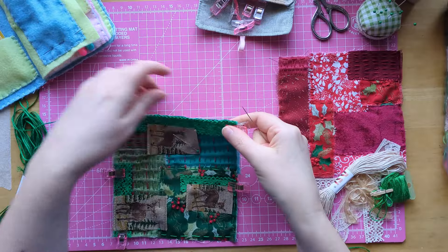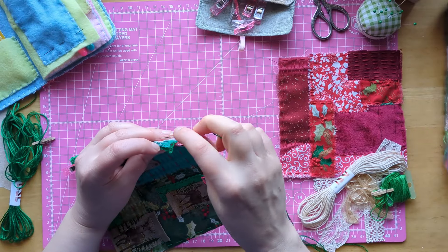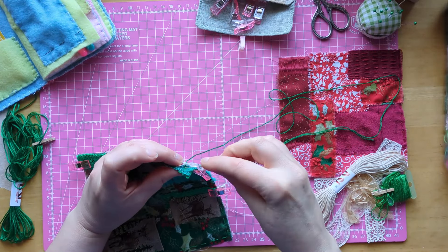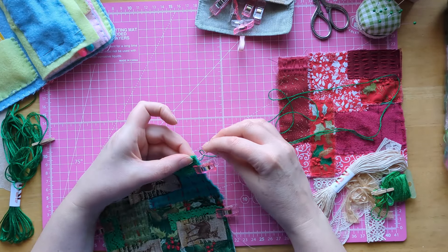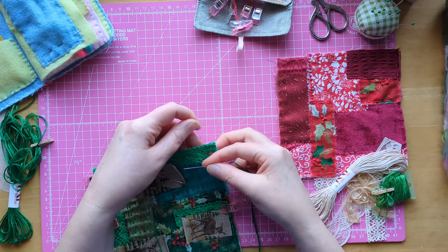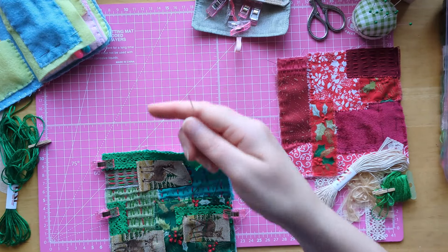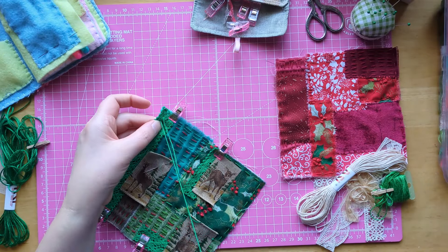I'm going to start and stitch all along the edge here to stitch the lace together, so I come behind these ones so that I can hide my knot. Then I'm just going to do a straight little stitch just to join it together. I've got pins and stuff in this so I really don't want to catch too much.